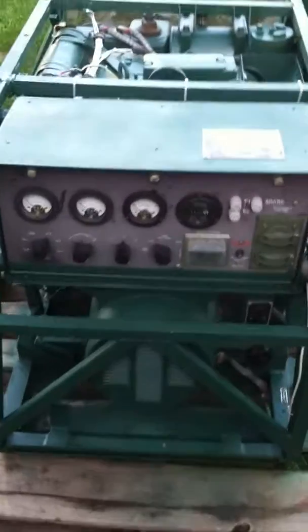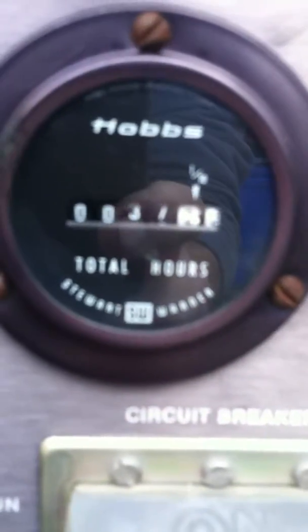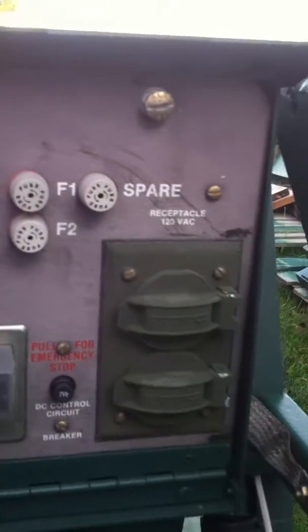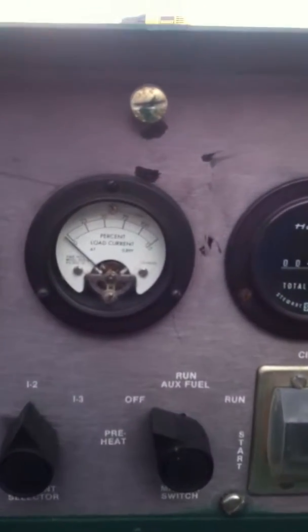Now I want to move in close and show you the gauges. First of all, this one is showing — looks like it is showing 37 hours on the Hobbs meter. We have our fuses for our convenient outlet. Here is our load meter gauge. Here is our Hertz, and here is our voltage, whether we're running in 120, 240, or on three phase.